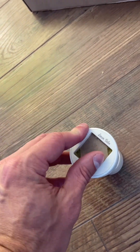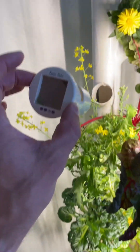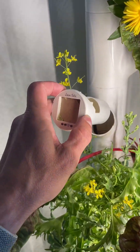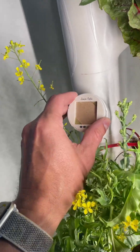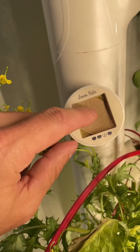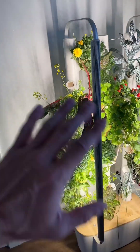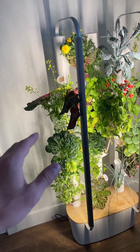It clicks in nice and sturdy, and that's where the water is going to pour. I left that piece open to show you — you simply line it up on the side, boom, you're done. If you were actually doing it you'd take the cover off, but that's literally it. It's ready to rock and roll.